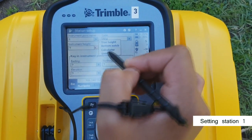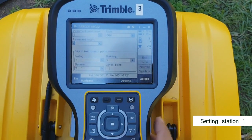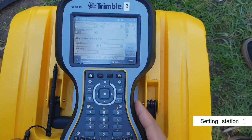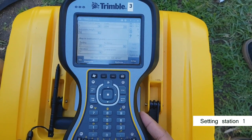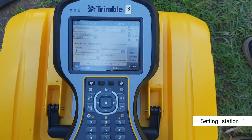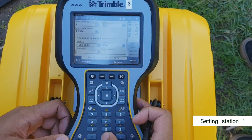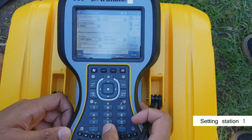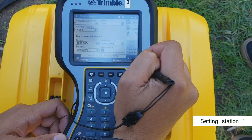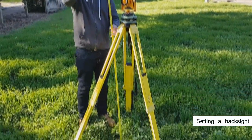Make sure you correctly set when you measure to. Enter the height of the instrument. Next, type in the coordinates. I'm using arbitrary coordinates of 1000 east, 5000 north, 100 height. Hit accept. Station 1 is now recording on the controller.